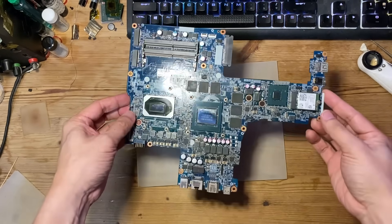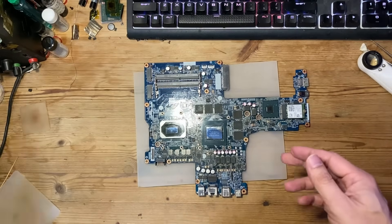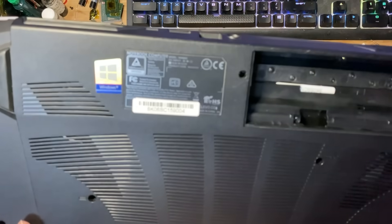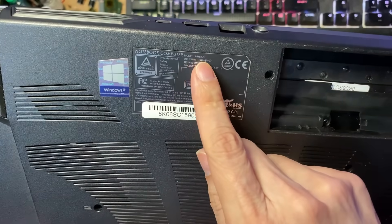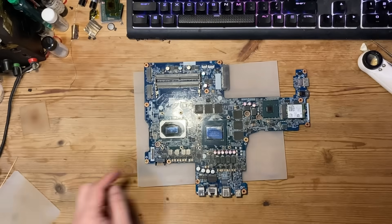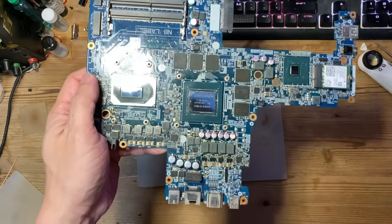Today I have a laptop motherboard here. This comes from a Sager laptop, model NH58DD. This laptop comes with a 10th gen Intel CPU and an RTX 2060 NVIDIA graphics chip.